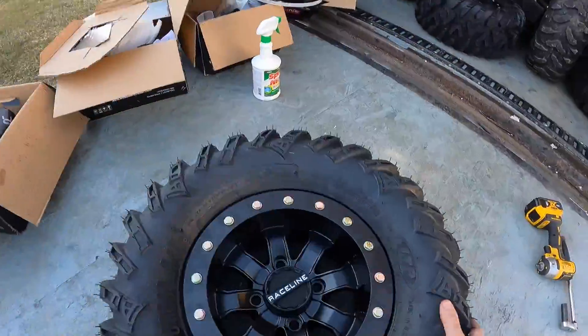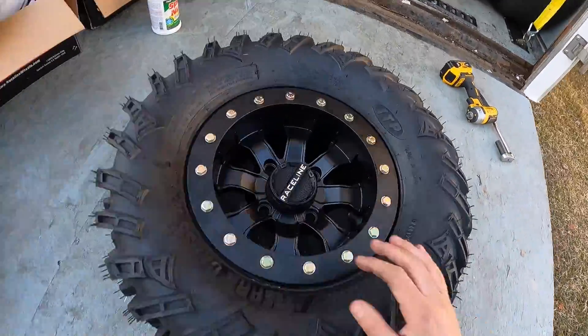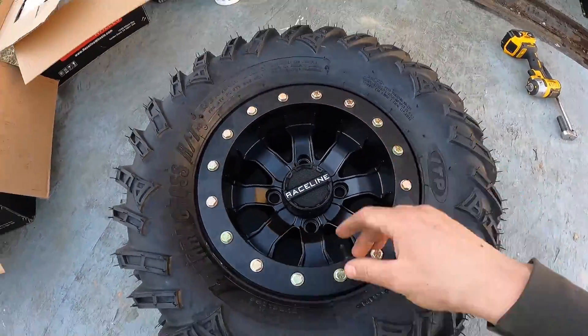That about finishes up the mounting of the tires. I hope you enjoyed the content. If you liked it, consider subscribing to get an update when I release the other videos, and thanks for watching. We'll see you on the next one.